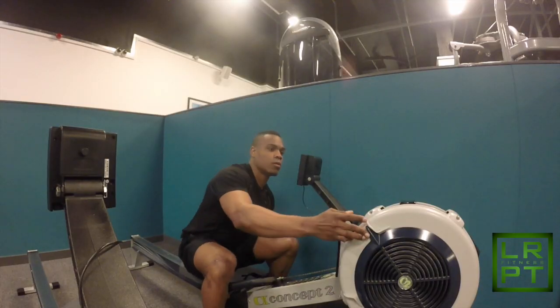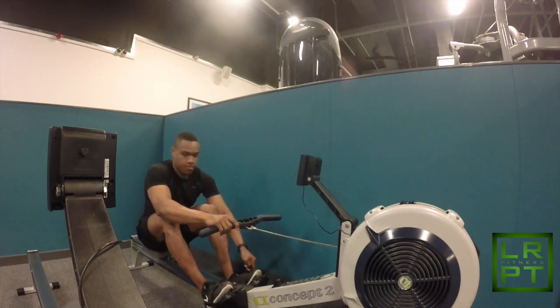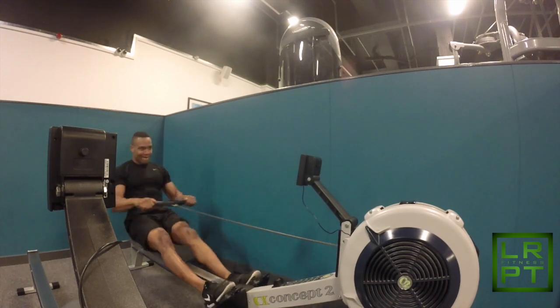Time to hit some intervals. I'll do 10 minutes of intervals on the rowing machine at level 10 — 30 seconds maximum effort and 30 seconds to recover.